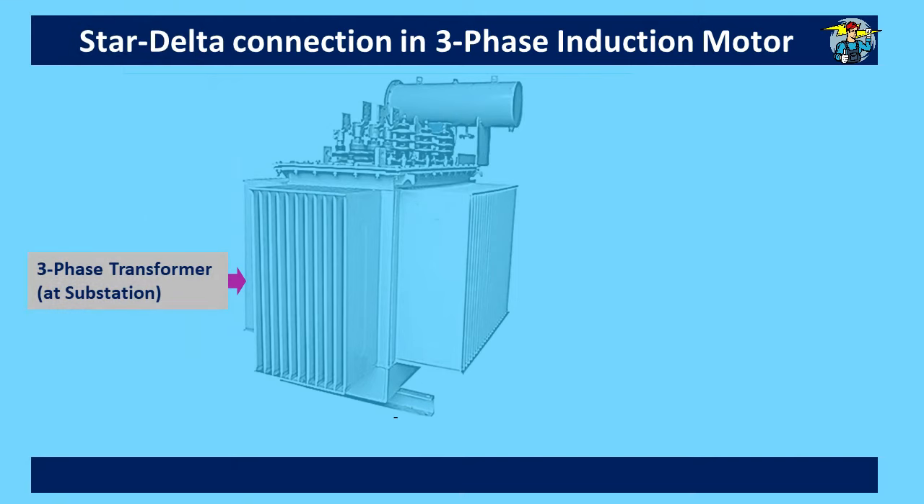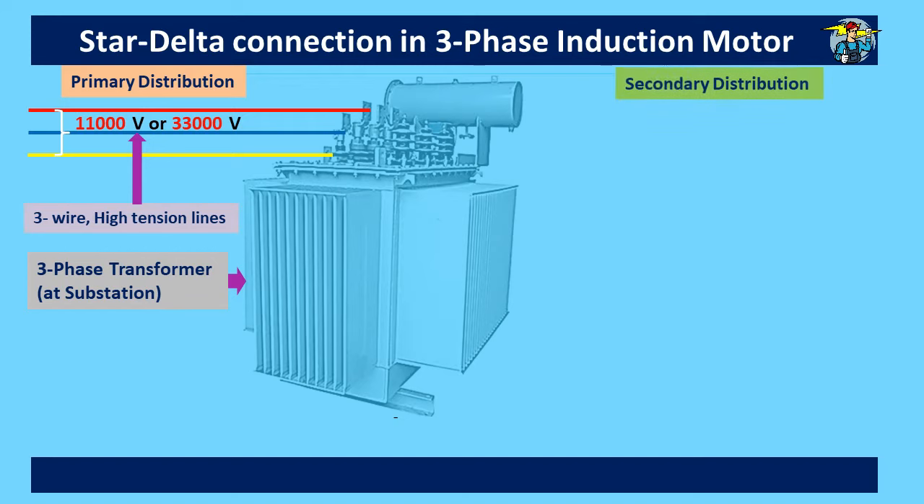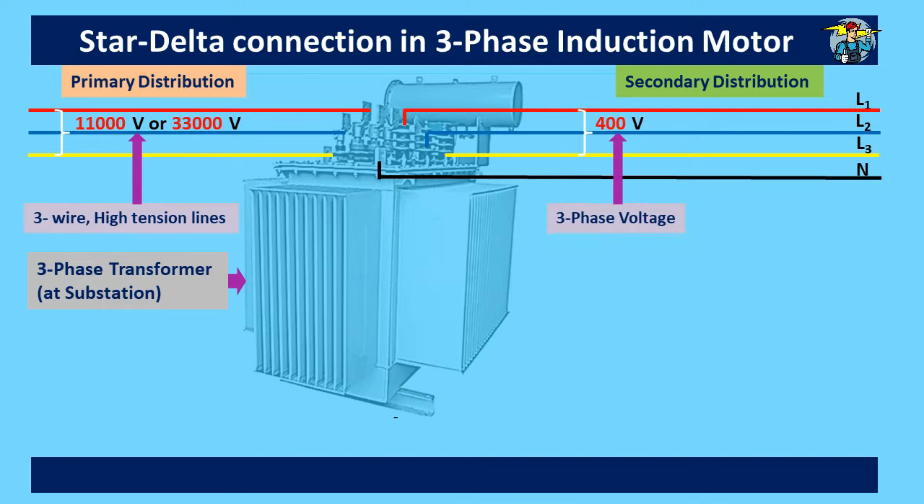Initially we need to know that the transformers at substations receive three-phase, three-wire, high-tension lines with voltages ranging from 11,000 to 33,000. The transformer reduces high voltage to 400 volts to provide a three-phase, four-wire system needed for industrial use. Further, single-phase 230-volt two-wire lines are provided for domestic use.